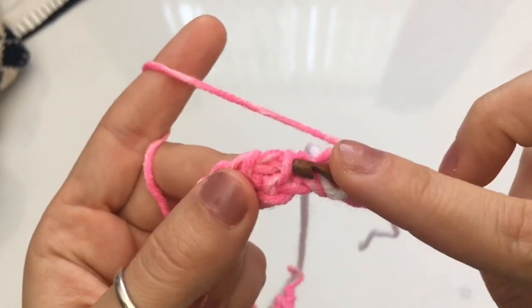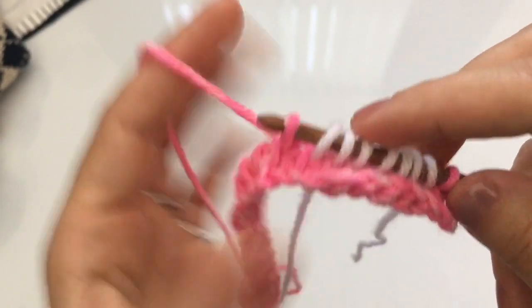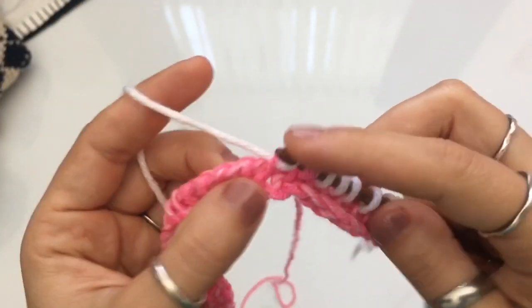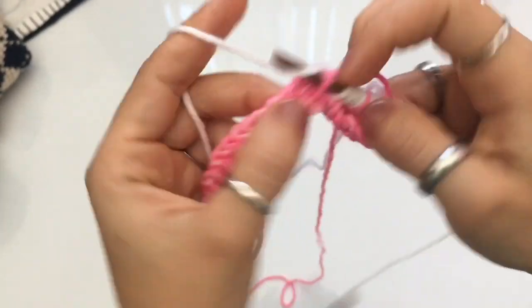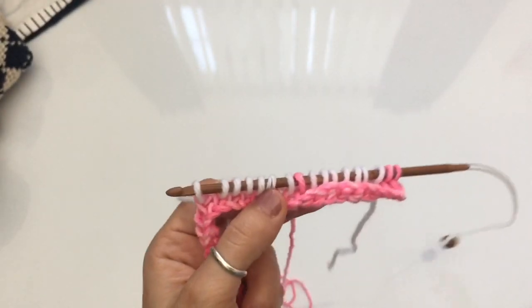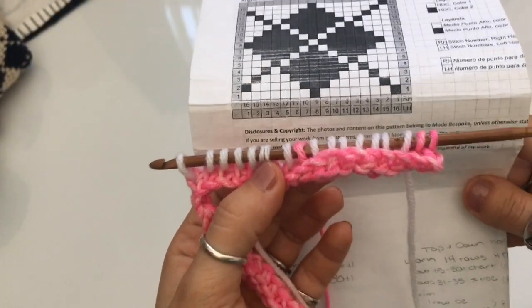Cast on one in dark, drop the dark, grab the white yarn, and cast on seven in white. So you're alternating: one dark, seven white, one dark, seven white. By the end of the first chart repetition you should have: one dark, seven white, one dark, seven white. Now we have to repeat it because I'm going to do a second little argyle rhombus.